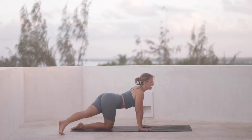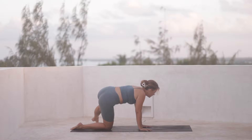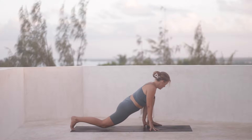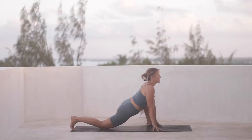Take an inhale, press the ball of the foot down, you can gaze back towards it. And then draw that really big circle towards the top of the mat. And then bend the left knee, bring your hips forward and down. Take a breath here, feeling into the hips again.